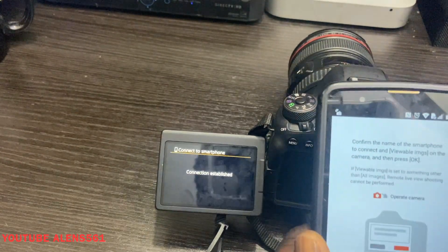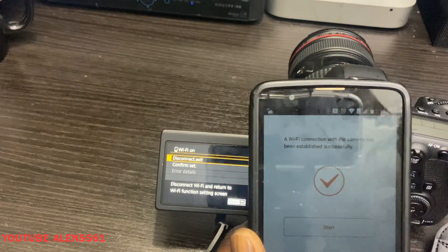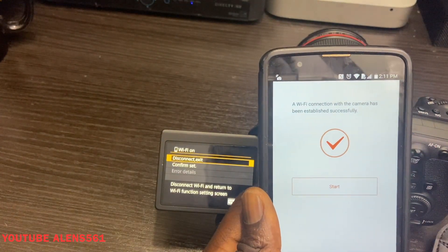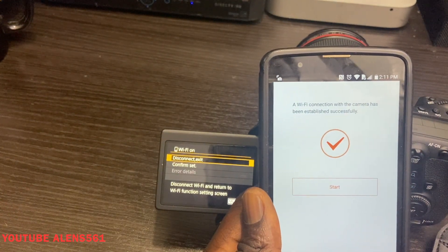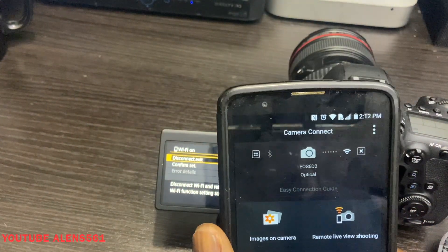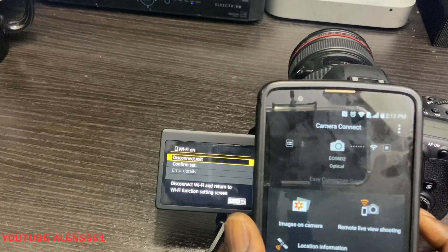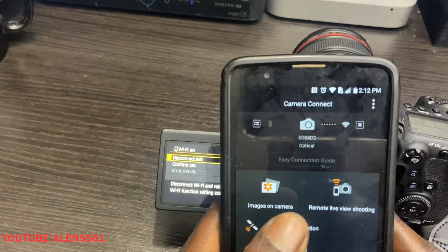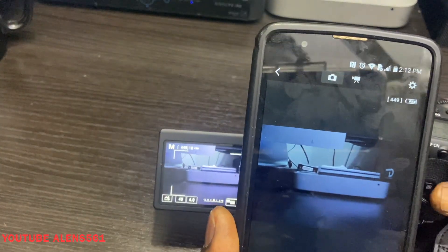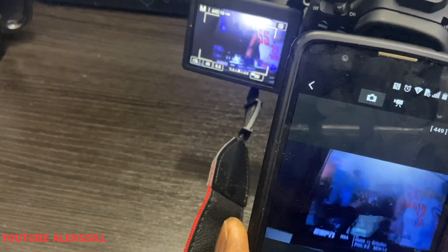Press OK on the camera. You can see it says 'Connect to your smartphones' and 'Wi-Fi Connect.' Everything is already connected — it's easy, you don't have to do too much. Press 'Start,' and now in the app you can see 'Camera Connect — EOS 6D Mark 2 — Optical.' Go ahead and press 'Remote Live View Mode' and there you go — your DSLR camera is connected to your smartphone using Wi-Fi.